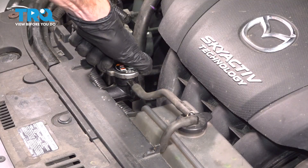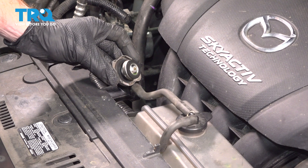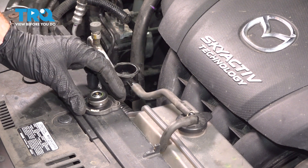Go ahead and take hold of the radiator cap. You're going to turn that counterclockwise and carefully remove it from the radiator. Always lift it up and away from your face in case there's any pressure. A quick inspection of that and we'll set it aside.